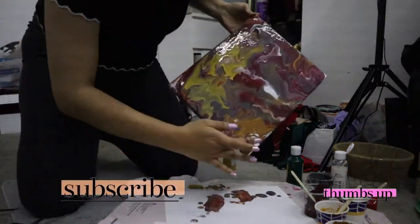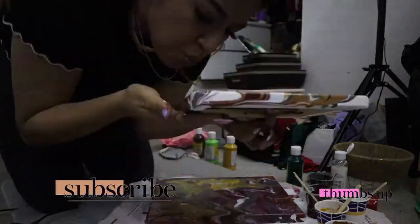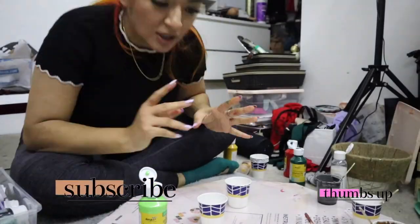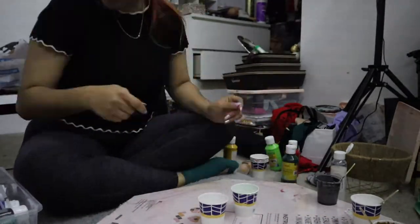I started doing the blow art technique and honestly that is too much work. I really love pour art instead — it makes it a lot easier. It's more organic; the paint flows where it wants to flow and it does some badass art.